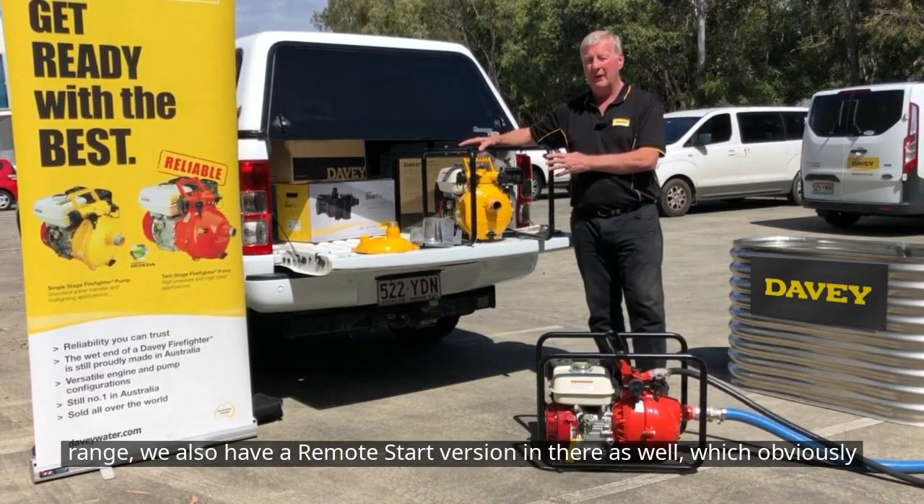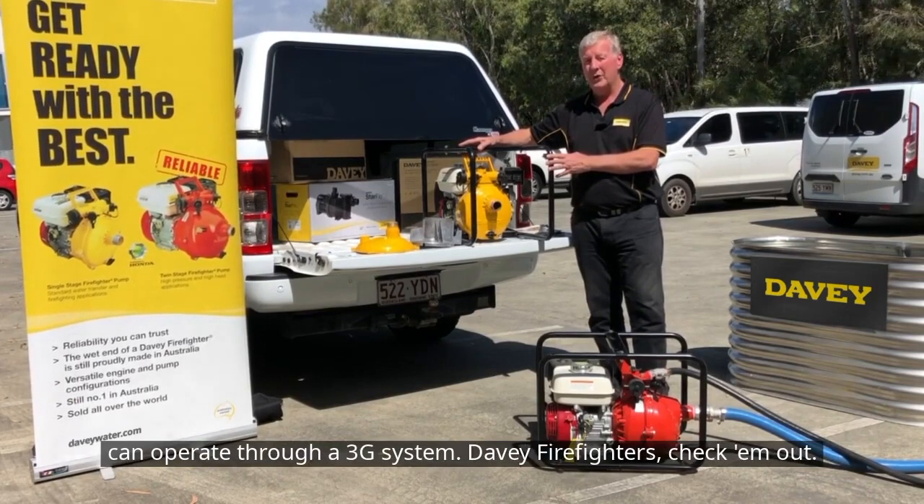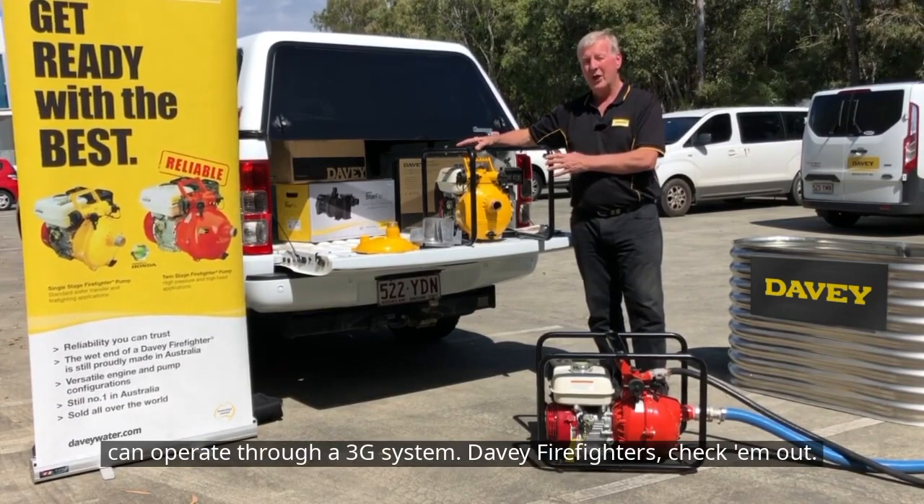The Davie Firefighter range also has a remote start version, which can operate through its 3G system. Davie Firefighters — check them out.